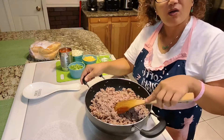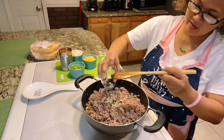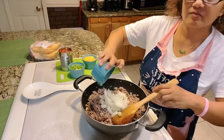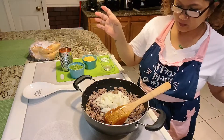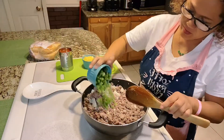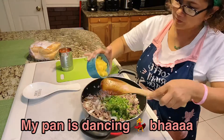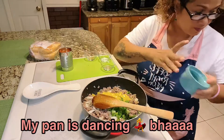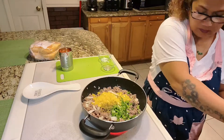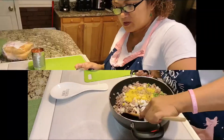First I'm gonna put the garlic and the onion, and then we're gonna put the bell pepper, and then we're gonna mix it all up.